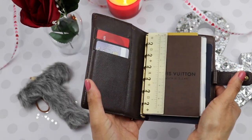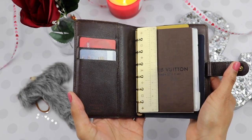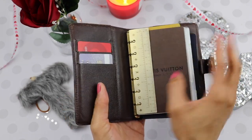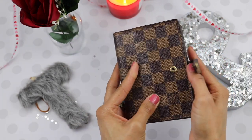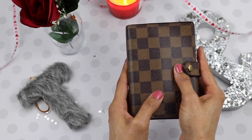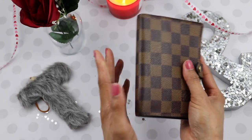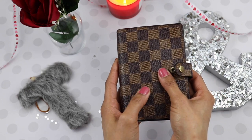I know this is a super fast video. Thank you guys so much for watching — if you have any questions please let me know. If you do own a Louis Vuitton pocket PM, GM, or MM planner, I would love to know what style. I really would like this in the Louis Vuitton canvas at some point.